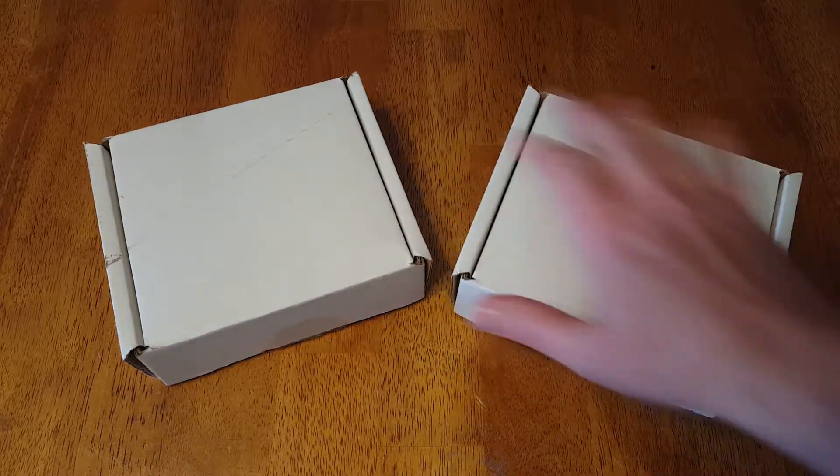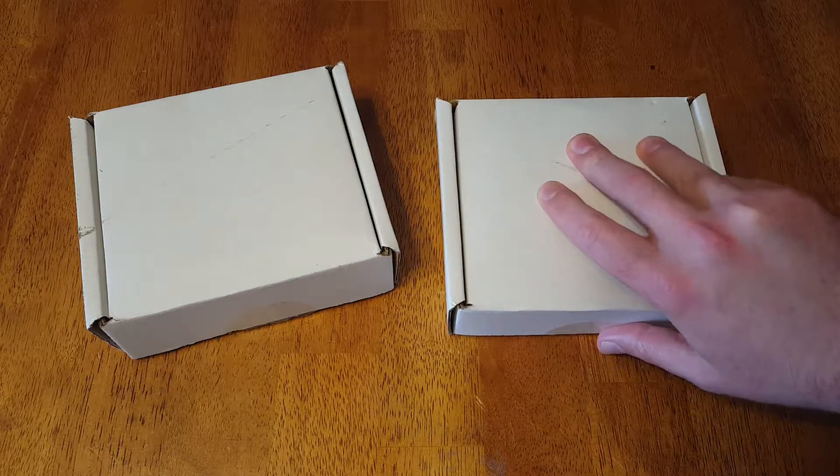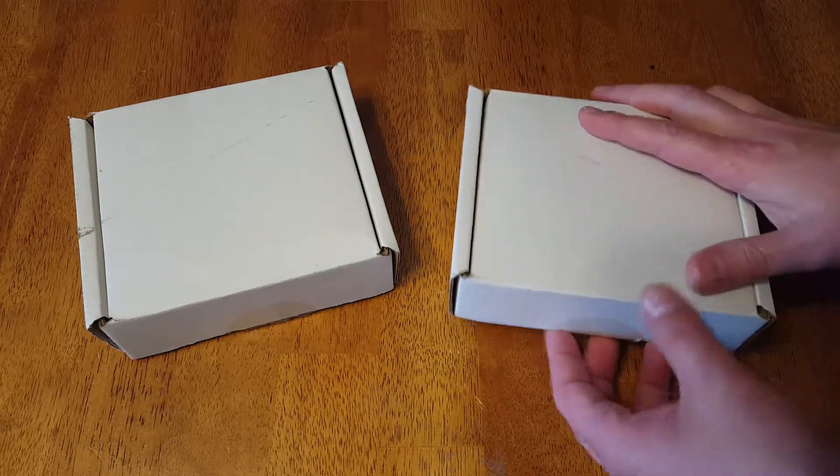What's going on ladies and gentlemen? Today we're going to take a look at some old tech that came at about a middle point between the history of mice, and you just don't see these things. This is honestly the first time I've ever seen anything like this.